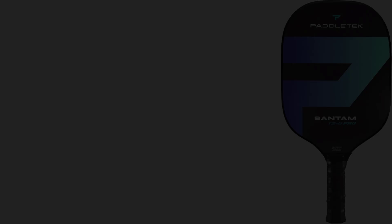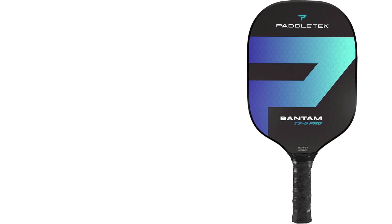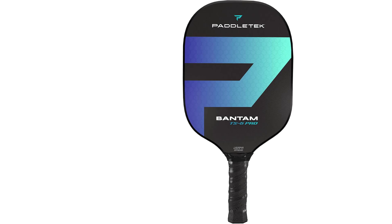Ideal for intermediate to advanced players, the TS5 Pro is designed for those looking to improve their performance with a reliable, adaptable paddle. Its lightweight frame allows for quick reactions at the net, while the textured surface and shock-absorbing core aid in controlling drives and dinks alike. Players who rely on quick volleys, strategic placement, and controlled power will likely find the TS5 Pro to be a significant asset.